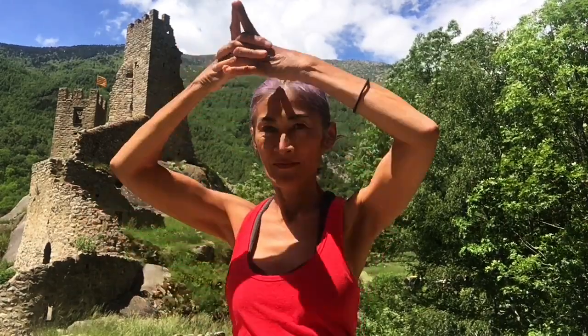We begin by making a little pyramid. Clasp your hands, index fingers come together, pinkies and thumbs. Open up your pyramid hat — wear your hat. The pinky fingers go right on the hairline and press down.